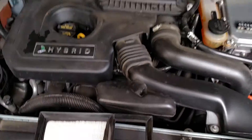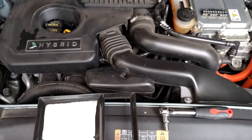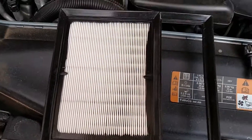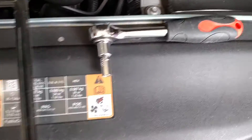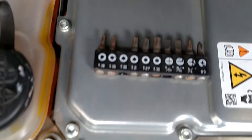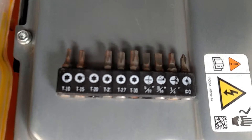Today I'm going to show you how to change the air filter for a 2014 Ford Fusion Hybrid. The things you're going to need are a new air filter and either an 8mm socket wrench or a T25 Torx bit.